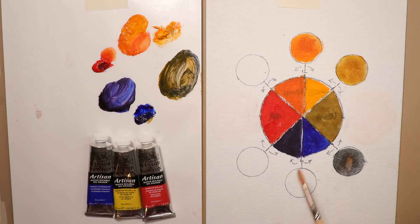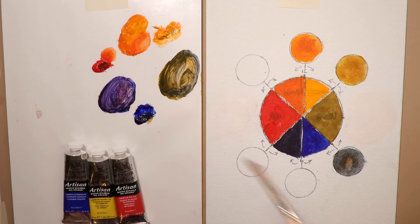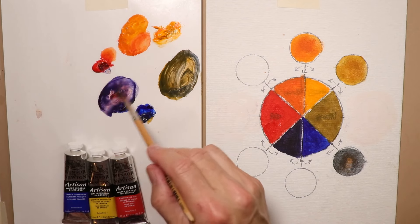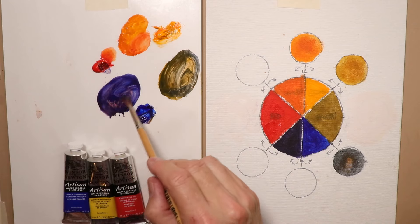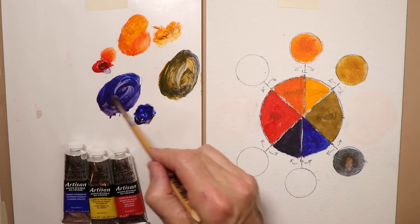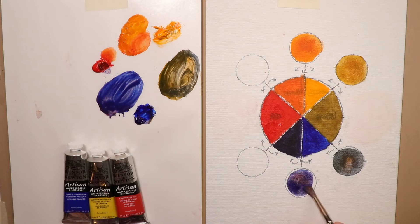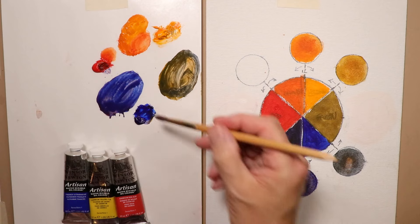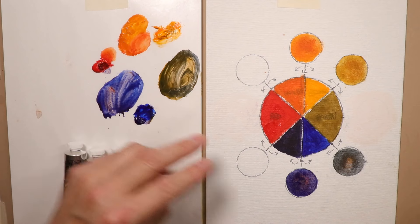Now we're going to do blue and violet together. We already have violet mixed up here — let's make a little more. Then mix in a little extra blue with the violet to get a slightly darker violet. I'm using a little water to thin the paints a bit, but you could also go with thick paint and not thin it at all.